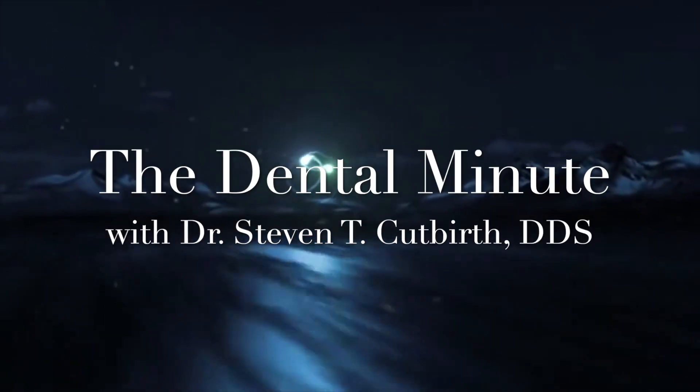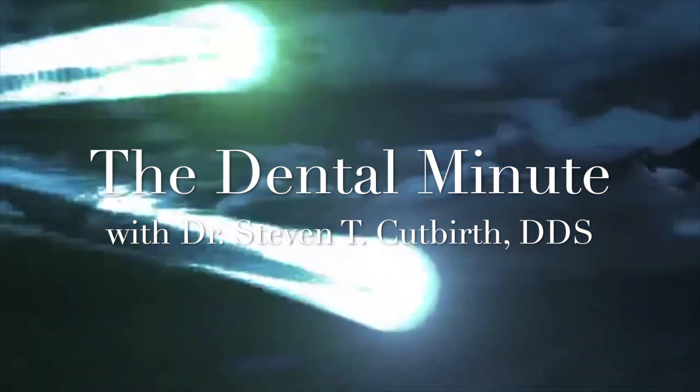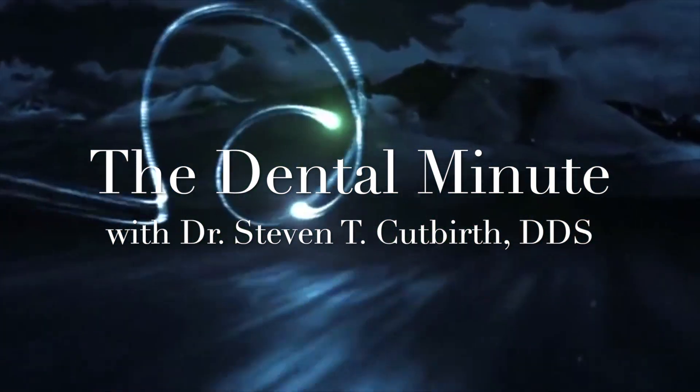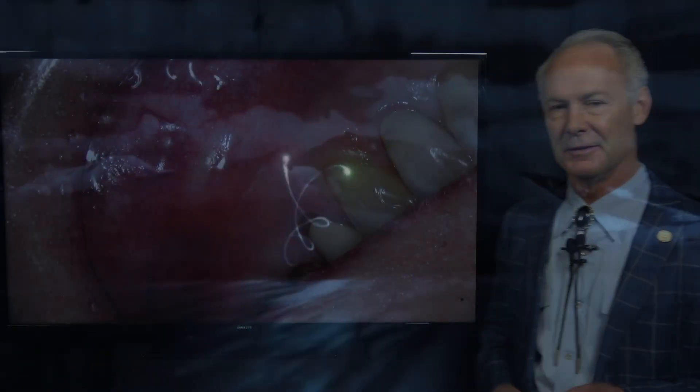This is the Dental Minute. Turn it up and get it, get it. Teach the technique for the perfect smile. The Dental Minute. Good morning.